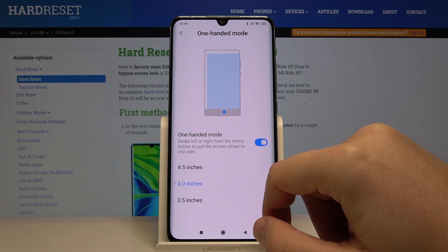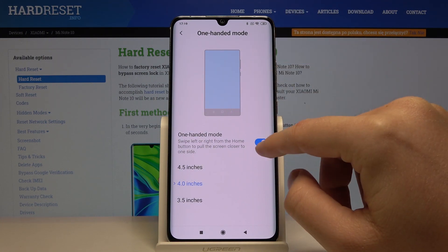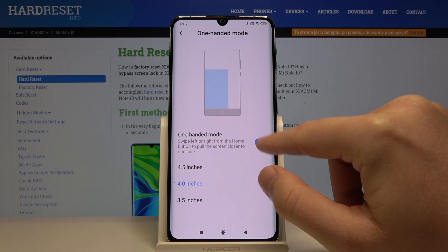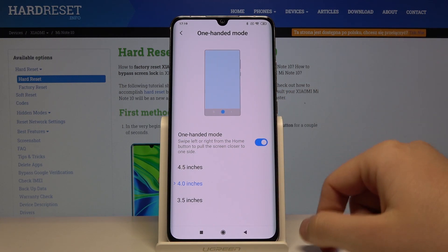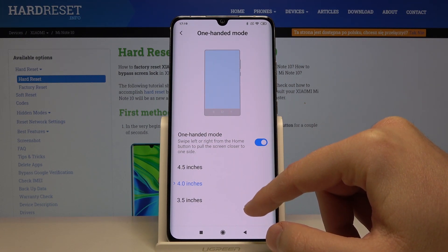Now click on One-Handed Mode. As you can see, this option is turned on, but if the marker is not blue, just click here to activate it.